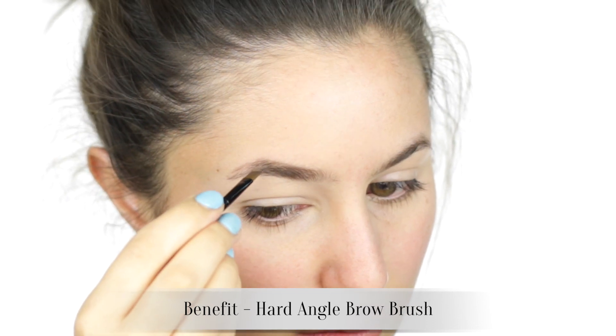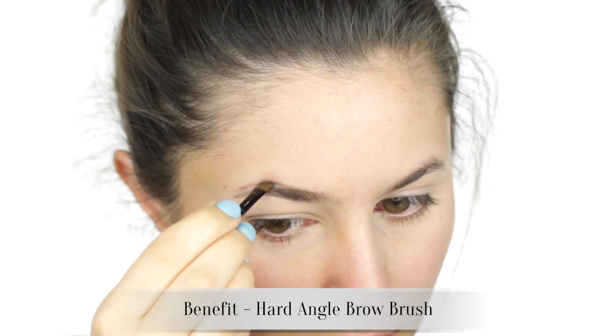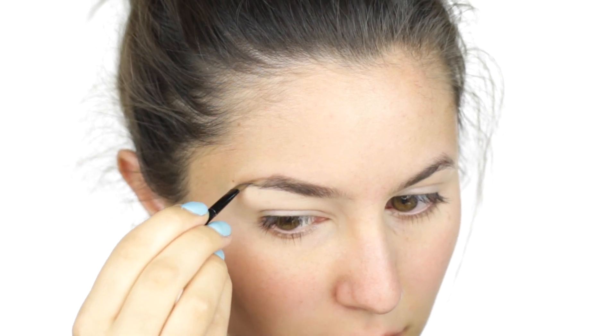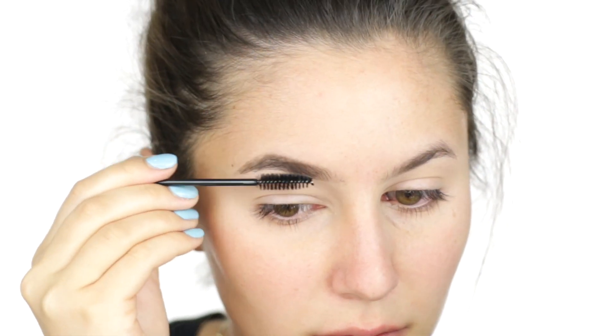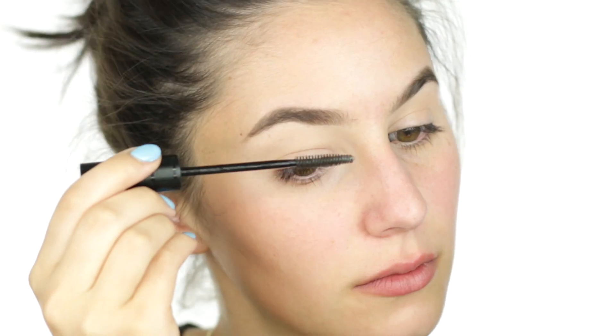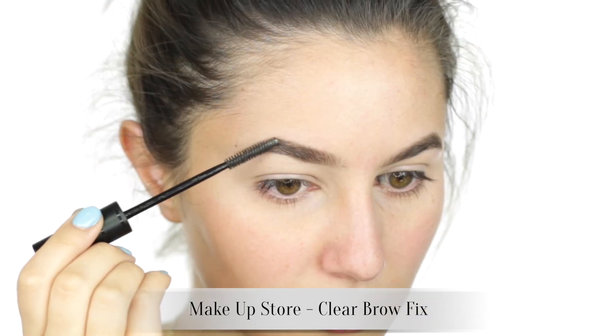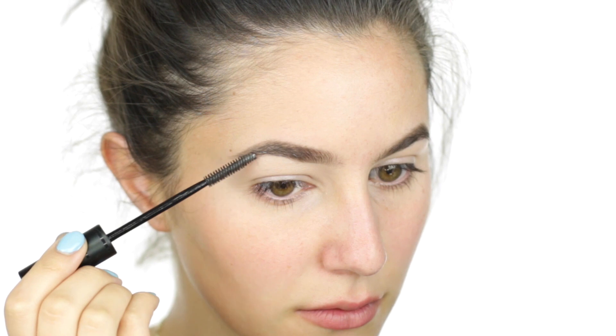I added some volume to the tail to achieve a more 1940s vintage brow shape. You'll see this kind of brow in the earlier shots of Marilyn Monroe — it's quite a bushy, wholesome brow and I think it works well for this look. Brow gel is a must if you've altered the natural shape of the eyebrow; you've got to plaster those hairs in the right direction and show them who's boss.